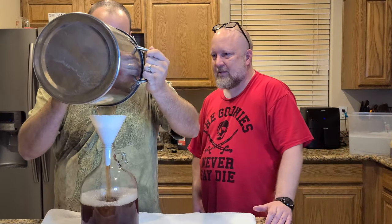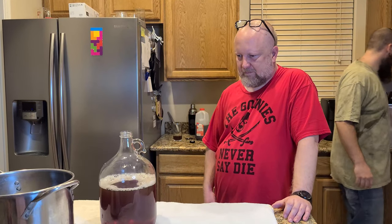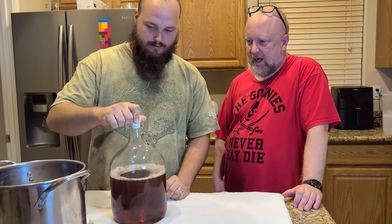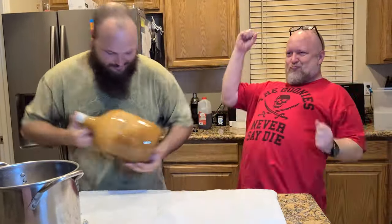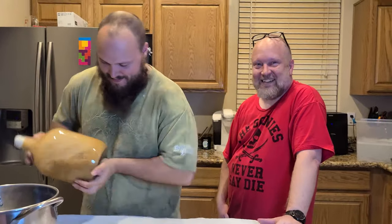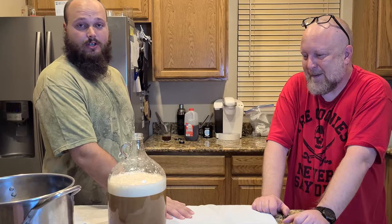We added vanilla — yes, I forgot to mention vanilla earlier. We're not going to add any extra... well, we're going to. I think in the end it'll be fine; I don't think it's going to dilute too much. Smell probably isn't a good judge, but that smells pretty bad. Agreed. Alright, now we're going to pour off some more water and we'll get right back to y'all in a moment.